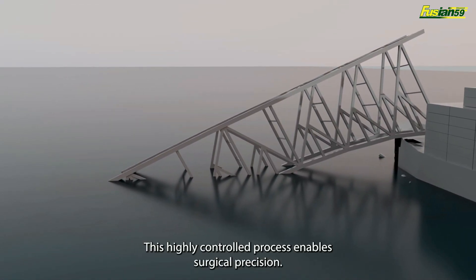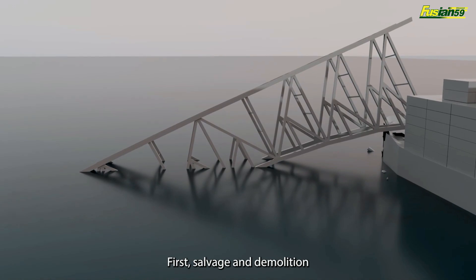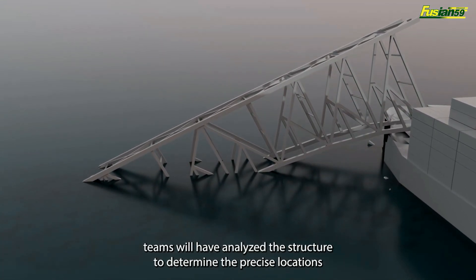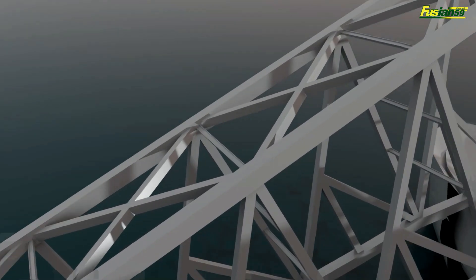This highly controlled process enables surgical precision. It consists of four steps. First, salvage and demolition teams will have analyzed the structure to determine the precise locations where cuts must be made before the small charges can be placed.